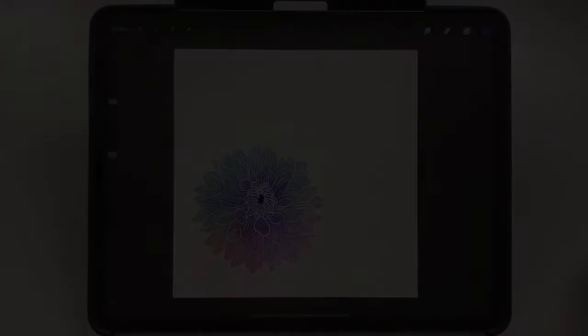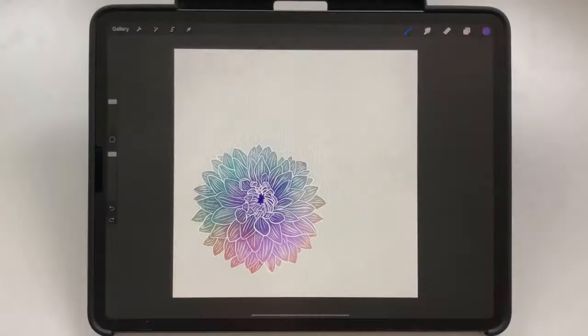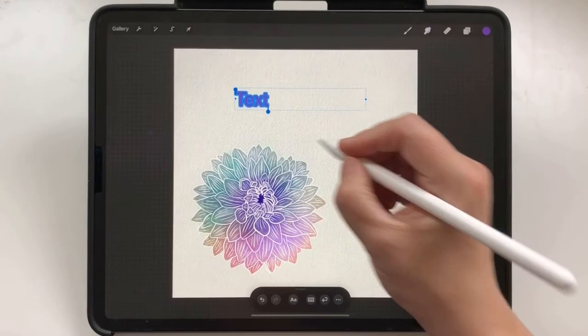I have a dahlia with a watercolor paper background here and I'd like to change it into a birthday card. I tap Actions, Add, then Add Text. A text placeholder appears with my selected foreground color.